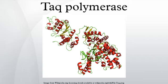Taq's optimum temperature for activity is 75–80 degrees Celsius, with a half-life of greater than 2 hours at 92.5 degrees Celsius, 40 minutes at 95 degrees Celsius and 9 minutes at 97.5 degrees Celsius, and can replicate a 1,000 base pair strand of DNA in less than 10 seconds at 72 degrees Celsius.